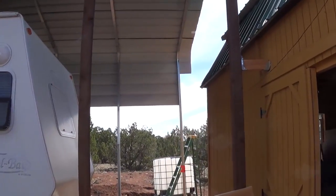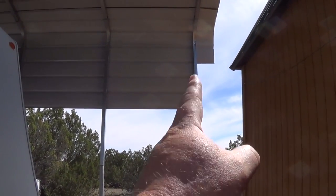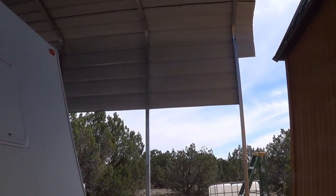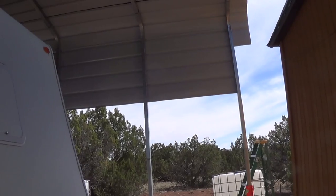Now on the backside — if you notice it cuts in a little — that was designed that way. This line here is right on top of my windows, so I can still see out. I brought it down as far as I could without blocking my view. In a later video I'll show how I'll tie this section in to waterproof it.